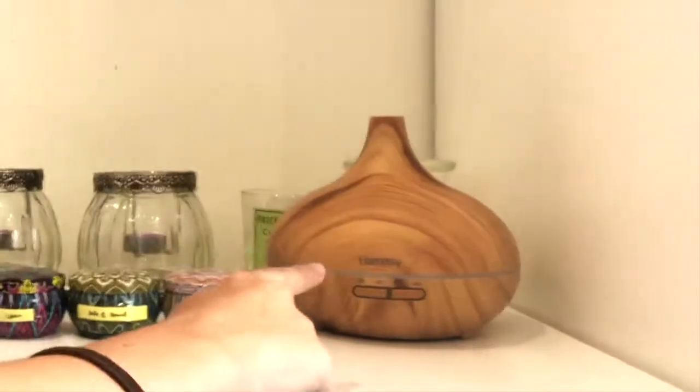So the first thing I did was I got this essential oil diffuser and some essential oils. This thing basically makes a mist of whatever essential oil blends you put in there, which is cool.